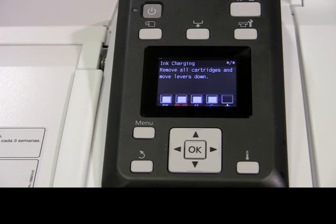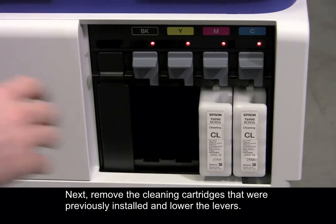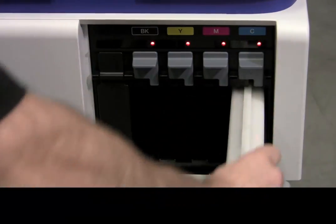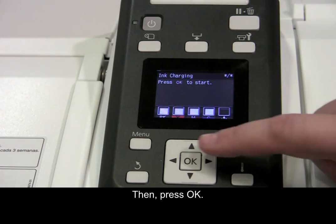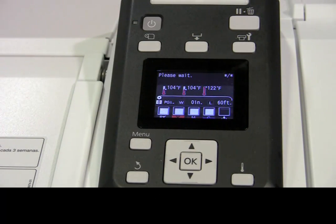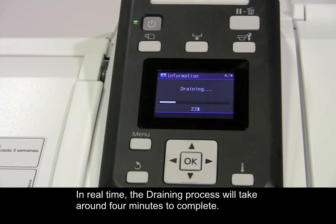Next, remove the cleaning cartridges that were previously installed and lower the levers. Then press OK. In real time, the draining process will take around 4 minutes to complete.